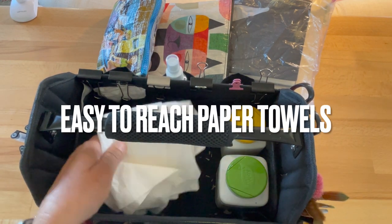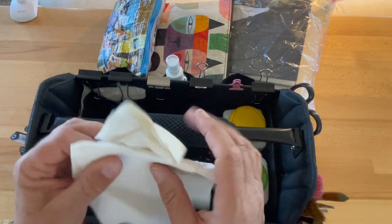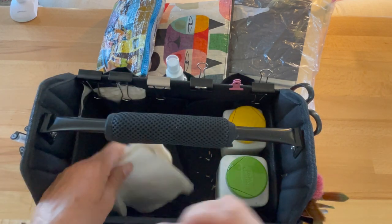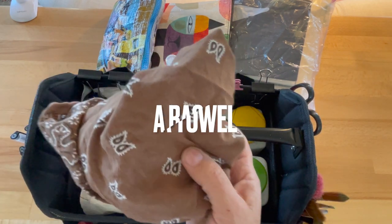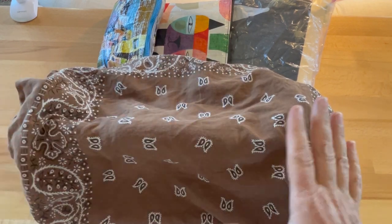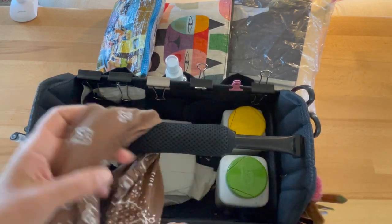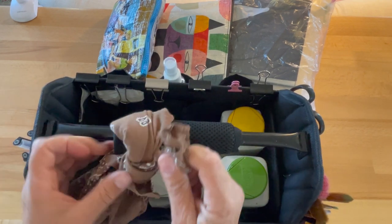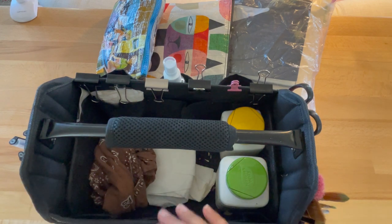Always, always, always lots of paper towels — you need to grab one quickly for all the normal reasons, but also if you're painting and get a drip you can quickly stop it. My white bandanas are in the wash, but I always carry a bandana — to cover your painting, catch drips, wipe sweat. Bandanas are the perfect size and you can use them to tie things together, as a headband, belt — they're just the best.